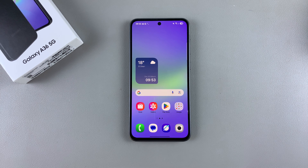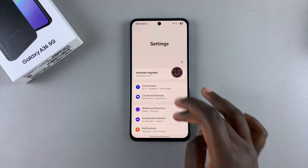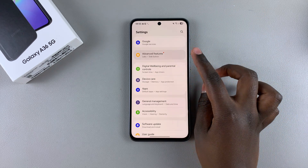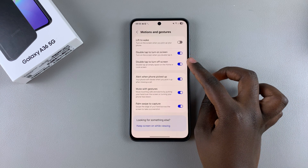In this video you'll learn how to enable or disable double tap to turn screen off on your Samsung Galaxy A36. Simply start by navigating to the Settings app, scroll and select the option Advanced Features, then tap on Motions and Gestures, and you should see the option Double Tap to Turn Off Screen.